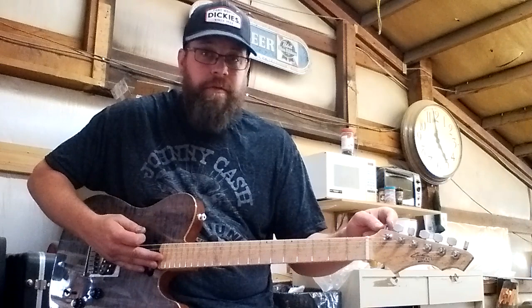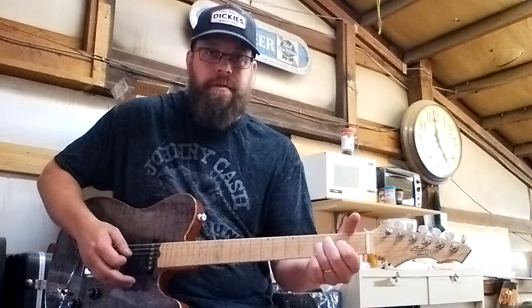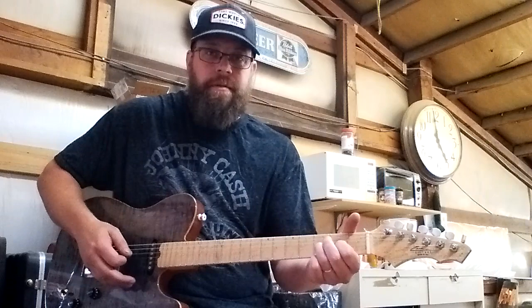Flip the switch. Now we're in drop D. Just as easy as that. There you go. I think it's a pretty sweet product. You don't see them all the time, but maybe they'll make a comeback. I think it's pretty cool. Peace out.